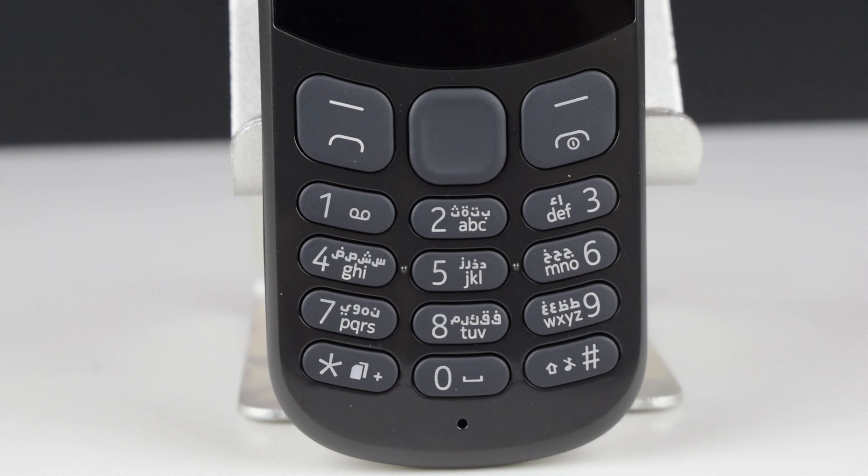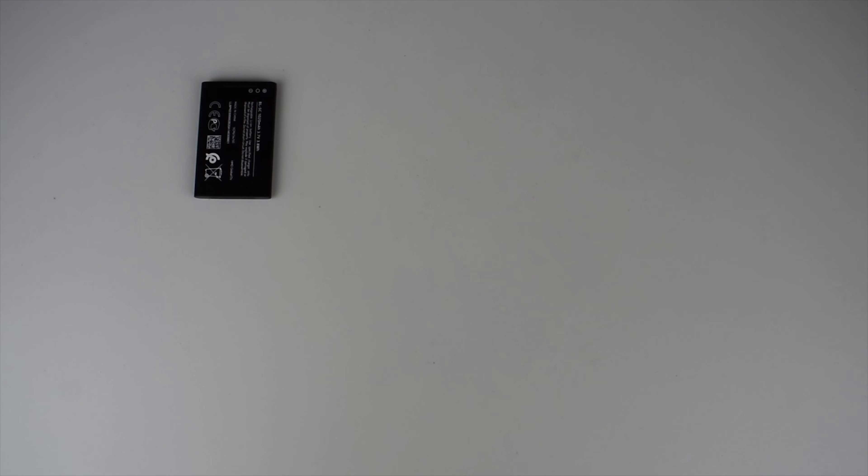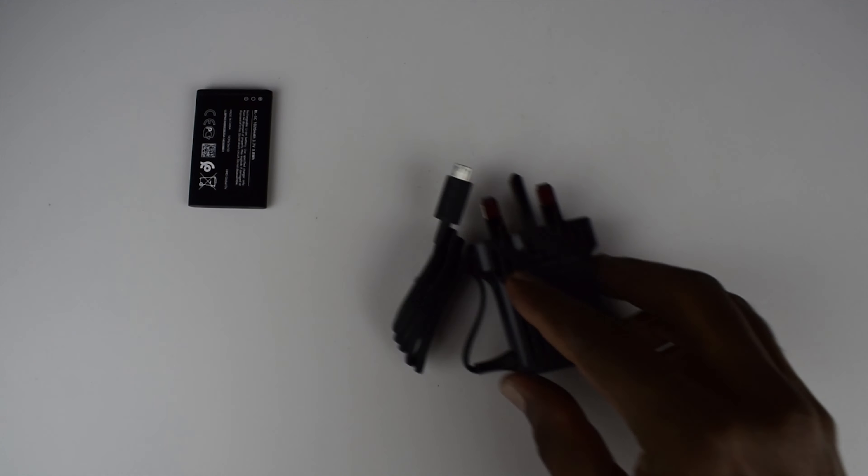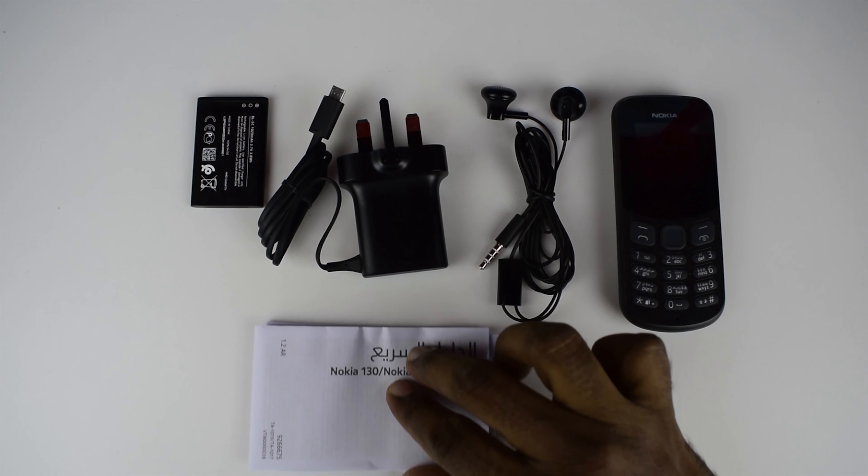This phone has a similar form factor with added features and functions. Included in the box are a 1020mAh removable battery, a 5W micro USB charger, headphone, documentation, and the phone itself.